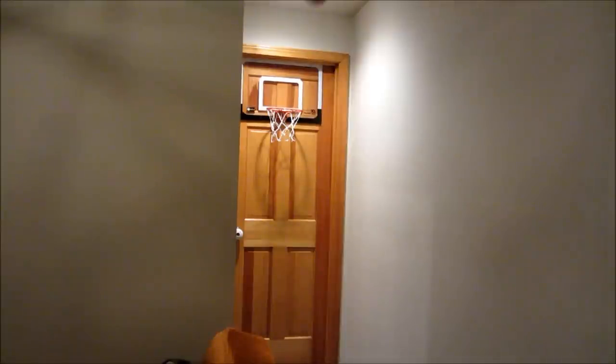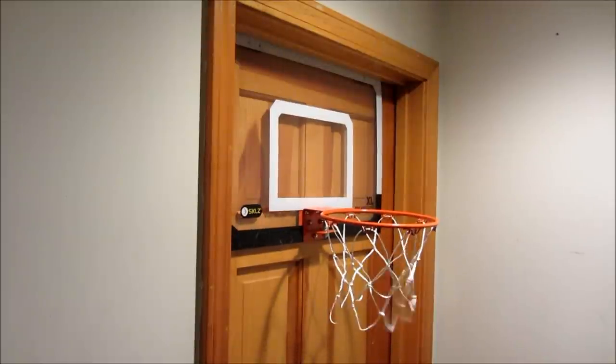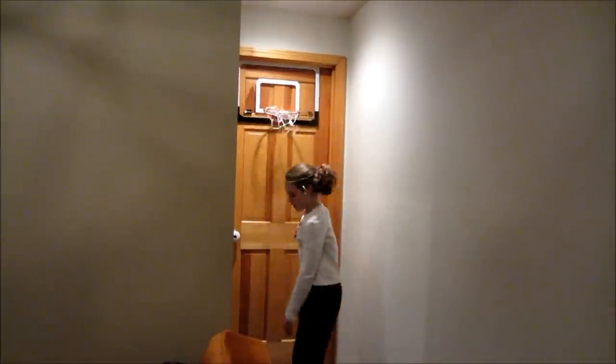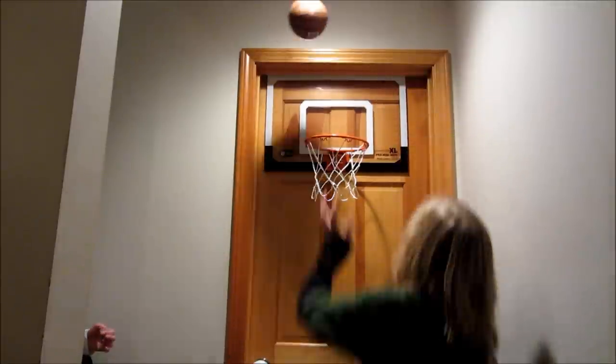Okay we're back, so we're gonna do some shots and show you how to use it. The first one is called the long shot. Okay so now we're just gonna do a plain dunk. Okay guys so this is the alley hoop ground. Okay so this is the alley hoop stairs.